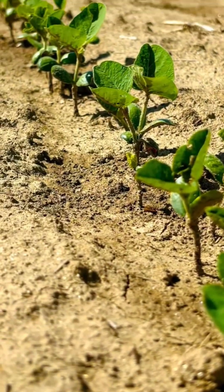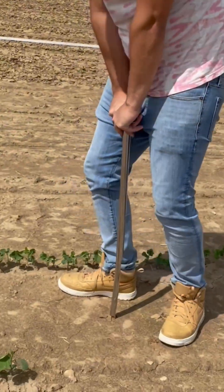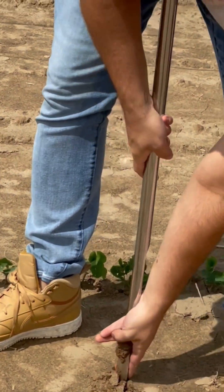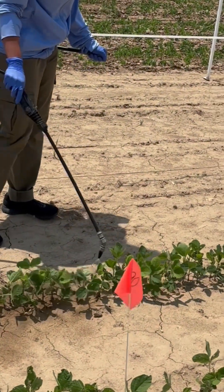About two weeks later, once the saplings emerge, I return to collect soil samples. This helps me compare the microbiome before and after the harvest. Sometimes beetles start feeding on the leaves, so we take precautions early on to protect the plants.